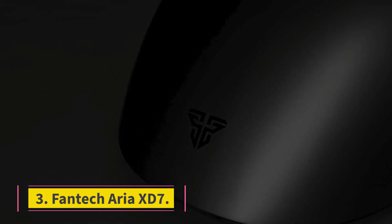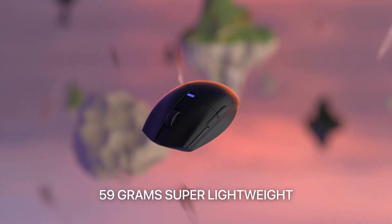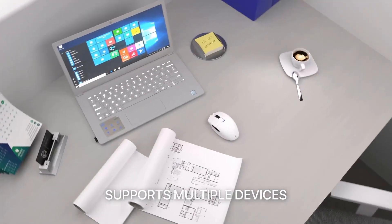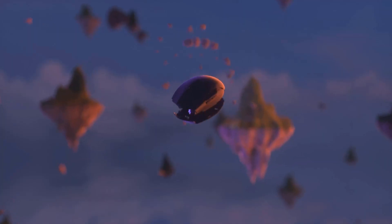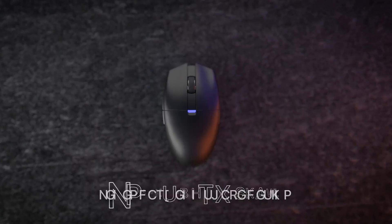Number 3: FANTEC ARIA XD7. The best gaming mouse at a mid-range price point is the FANTEC ARIA XD7. Its symmetrical, egg-like shape provides a comfortable fit for most hand sizes and grip type preferences. Despite its more affordable price tag, it's only a bit heavier than our top pick, the Razer Viper V2 Pro. It has Pixart's new flagship sensor, the PAW3395, which is closely related to the sensor in the Razer, offering superior performance across the board.